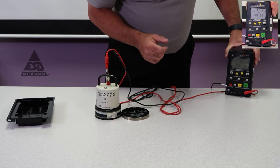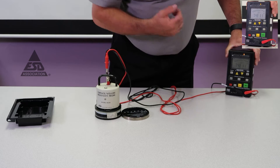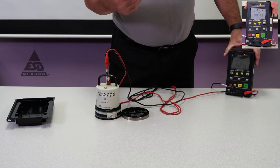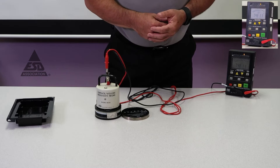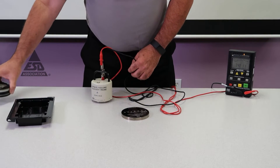Even though this reads 0.96 teraohms — or almost 1 times 10 to the 12th — we're well within the measurement range. It took 15 seconds to stabilize, so that's our electrification time. If you run it many times, it would consistently take about 15 seconds at the high end to make this measurement.